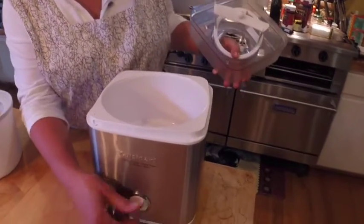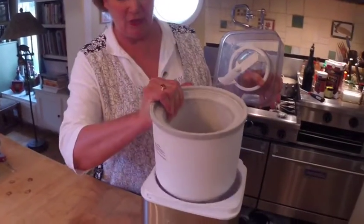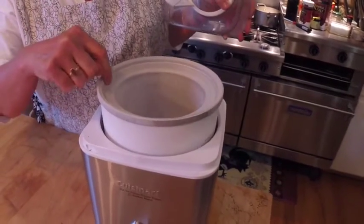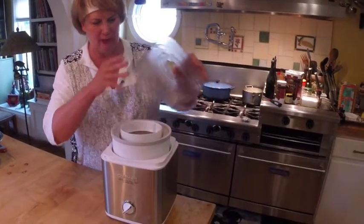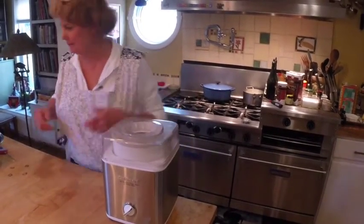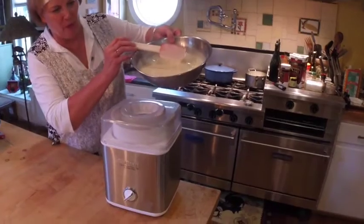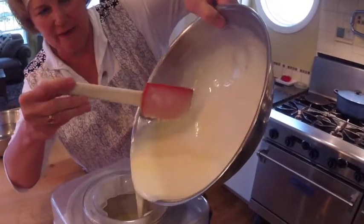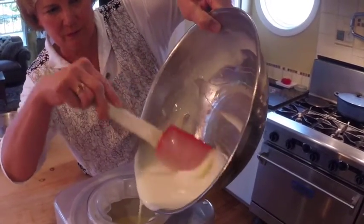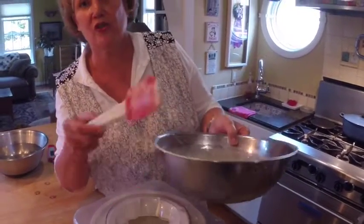I'd like to explain how these ice cream machines work. It's an electric base — you turn it on and you can hear the motor churning. You have your bowl that you put in the freezer, which has to freeze solid for at least 24 hours before you use it. This is your auger or churner that goes in, and then the lid locks it in. Now we take our vanilla ice cream base and pour it into the machine. You can see how easy this is. Scrape the bowl, and this is going to take about 20 minutes and we will have soft-serve ice cream.